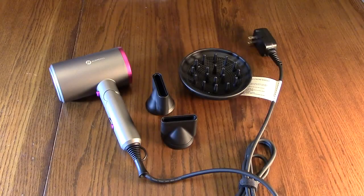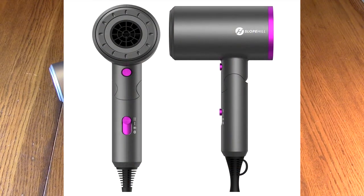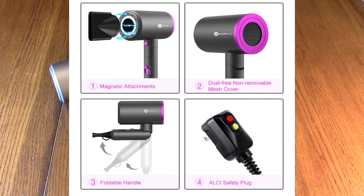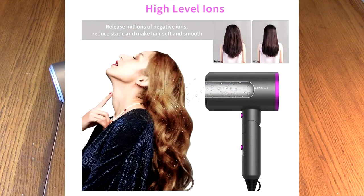Hello again, this is Robert Veach. This is my video review of the Slope Hill brand 1800 watt professional ionic hair dryer. It's got powerful hot and cool wind blow dryer with three magnetic attachments. This is ETL and UL certified.